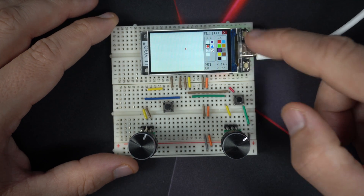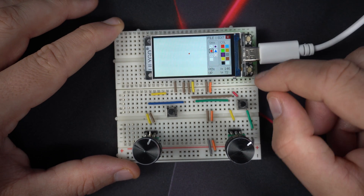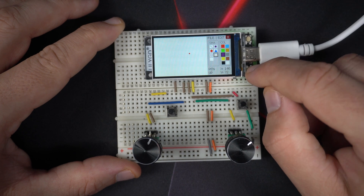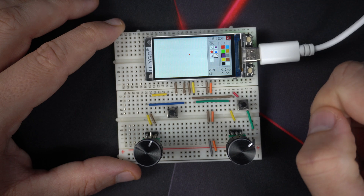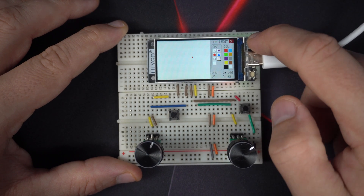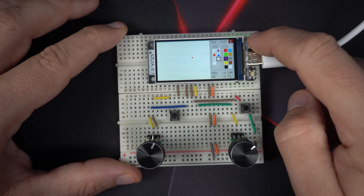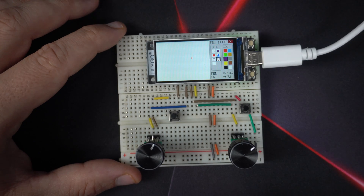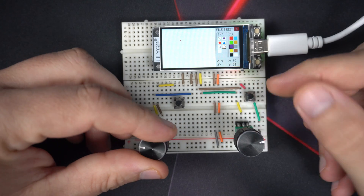These push buttons are built in. Push button 0 is on pin 0 and we are using it for changing shapes. The other one is pin 14 and we are using it to change colors.